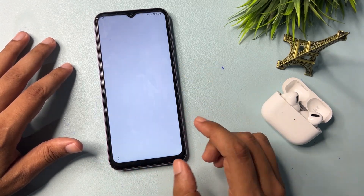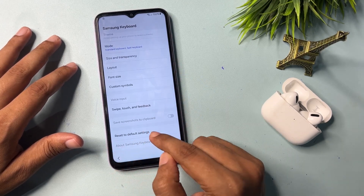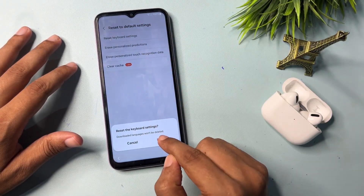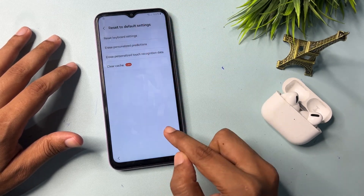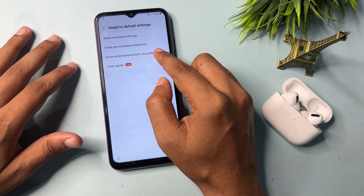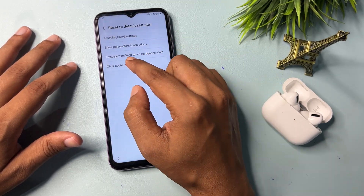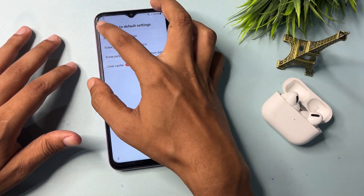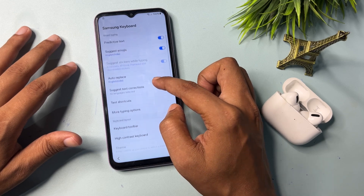Now click on the network. You will get a Settings option — click on it. Go to the bottom and find 'Reset to default setting,' click on it, then click OK. Click 'Erase personalization prediction,' then 'Erase personalized touch recognition data,' and finally click 'Clear' and also 'Clear Cast.'